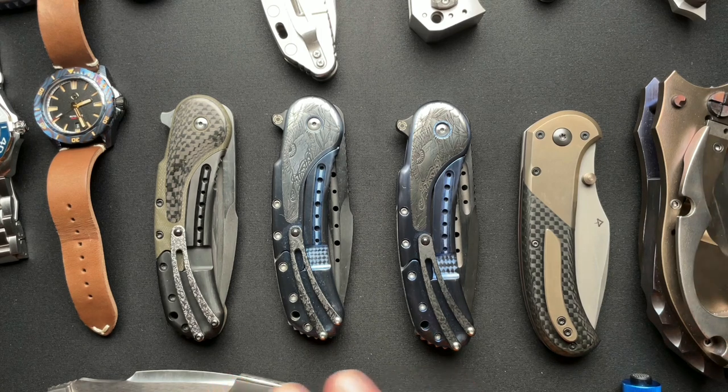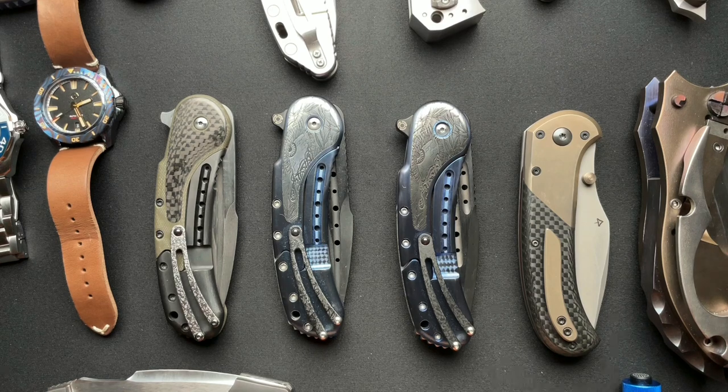We won't spend a lot of time. I've done full videos on all of these — I'm 99% sure. And some of these could be for sale. What I'll do is mention if it's for sale and put some pricing down in the description. So let's just dive right in.